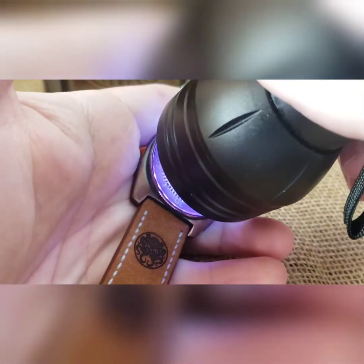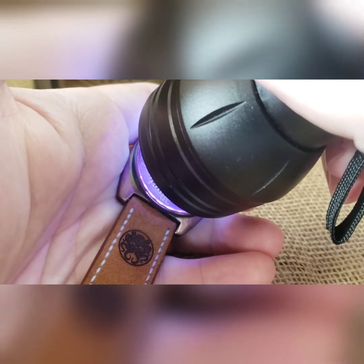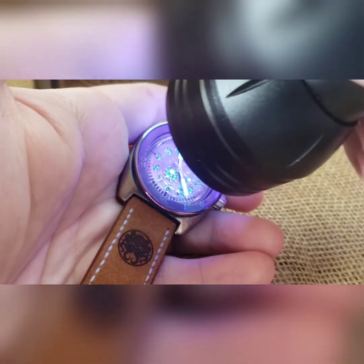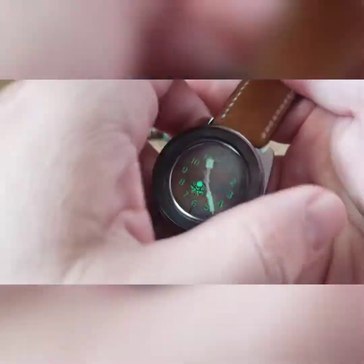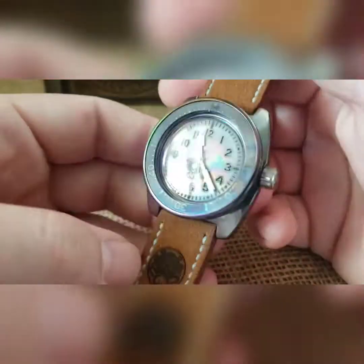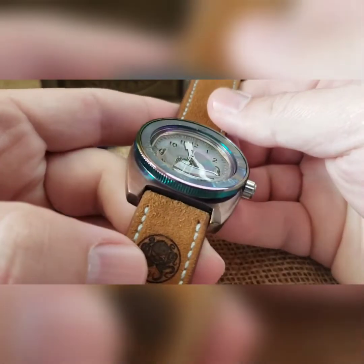Then I did a white set of paddle hands and a stock white seconds hand that you get out of like the 110-cased or 100-cased donor builds. There's how we look. That is the build that I am keeping, so I hope you guys like it.